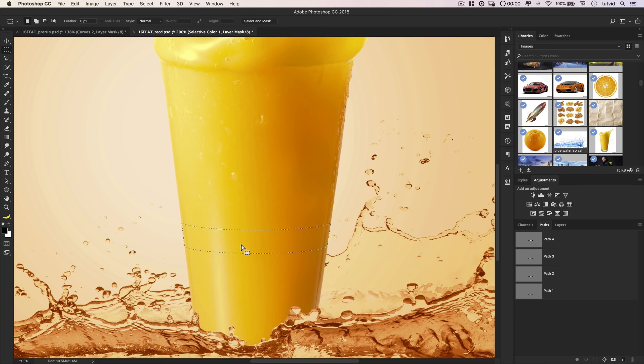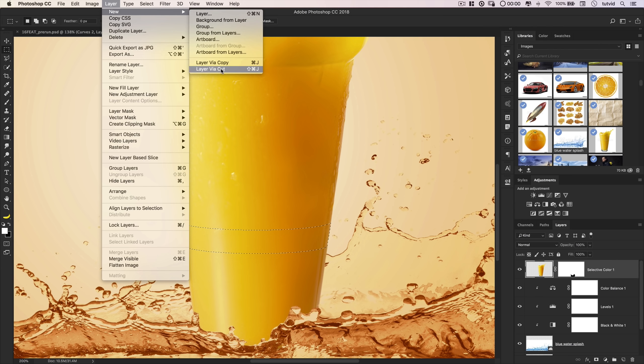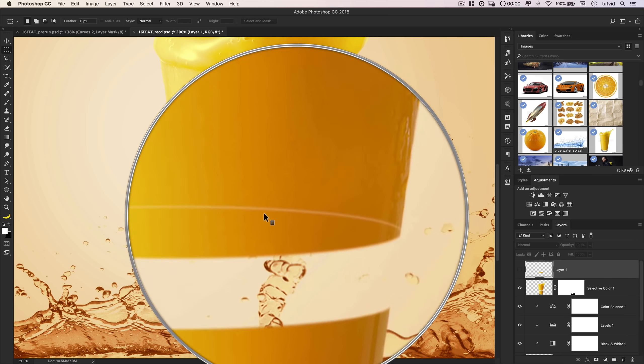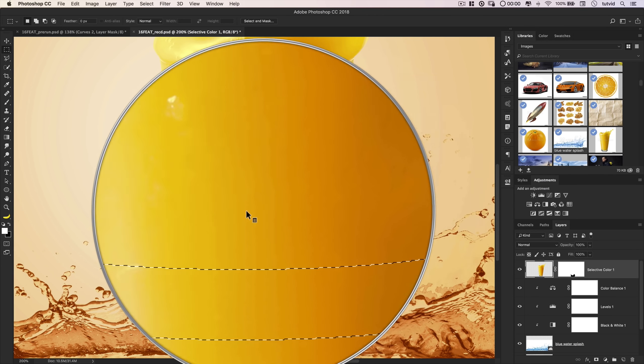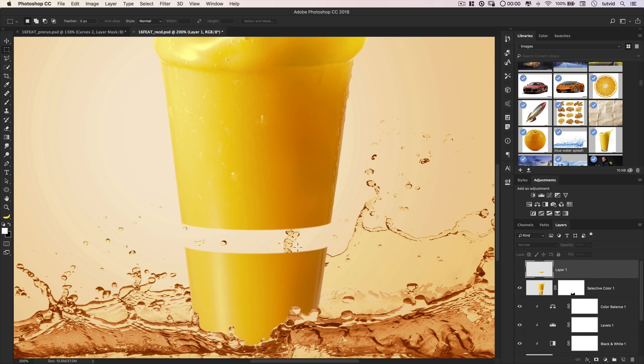Go back to Paths and hold CMD+Option (CTRL+ALT on PC) to subtract Path 2 from our selection — giving us a perfect little band that follows the glass. There's also a very tiny invisible selection above it that Photoshop isn't even displaying. I'll hold Option and drag a minus selection downward to remove that extra bit. Now with the glass of orange juice layer selected, I'll go Layer > New > New Layer Via Cut (CMD+Shift+J) — popping that band up onto its own layer, leaving a perfect cutout in the juice glass where we can insert a piece of fruit.